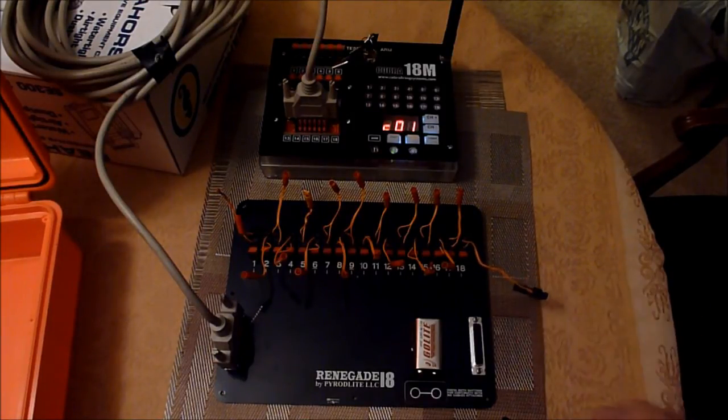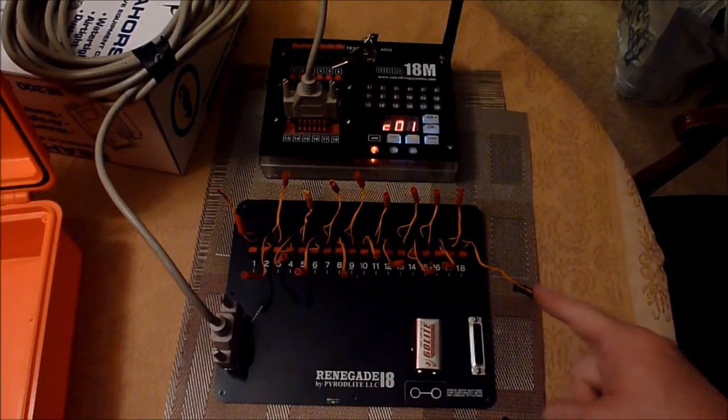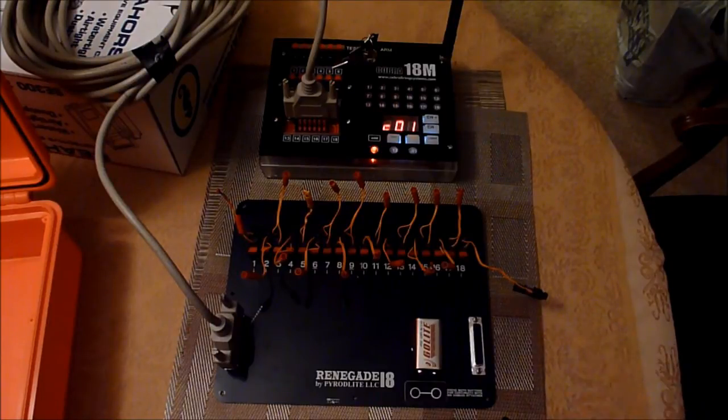We're going to fire a couple of cues off here to see how this thing actually performs. This right here is a talon. We're going to go ahead and fire the talon here. Three, two, one, firing — you can see it fired off. And then I'm going to fire Q1 — three, two, one — and it's going to pop.